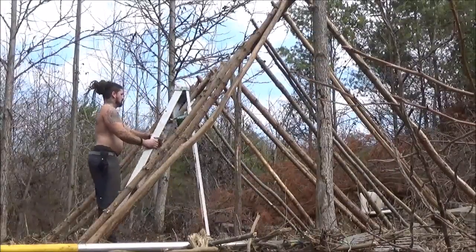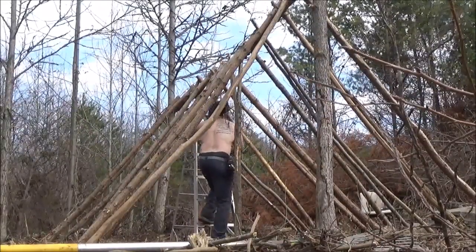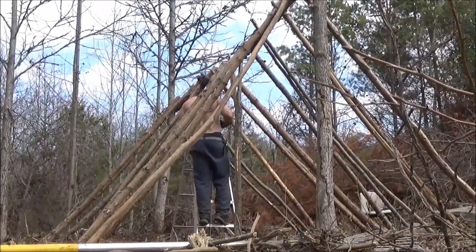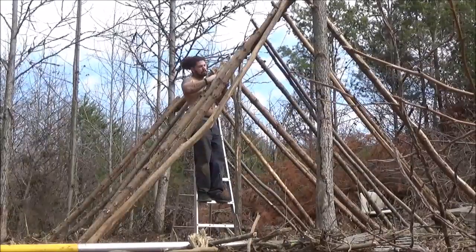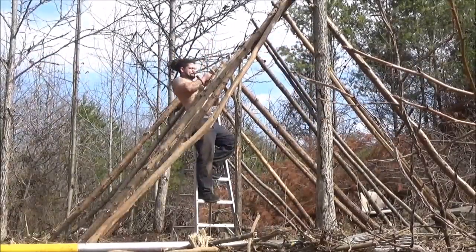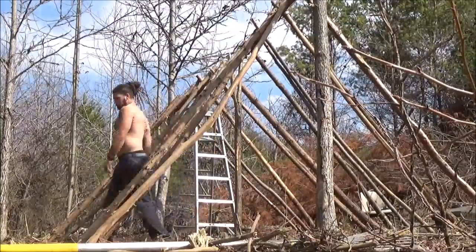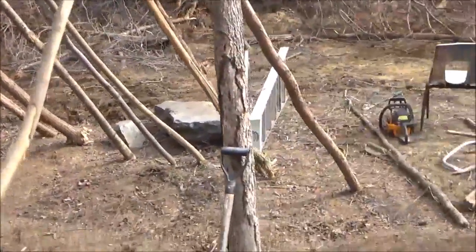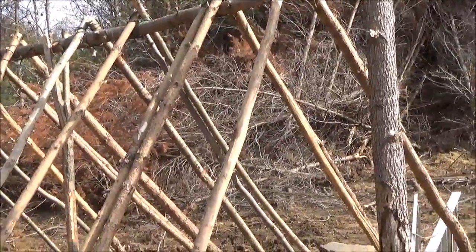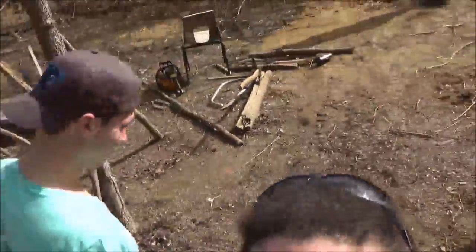As soon as we get the lashes done, we'll dig the trench and put the tarp over. Okay, we got her all lashed up. Digging our trenches now. As soon as we get those trenches dug, we're going to put the tarp over one side. It's going good. Got my pack members out here. They're pulling logs over from the brush pile.